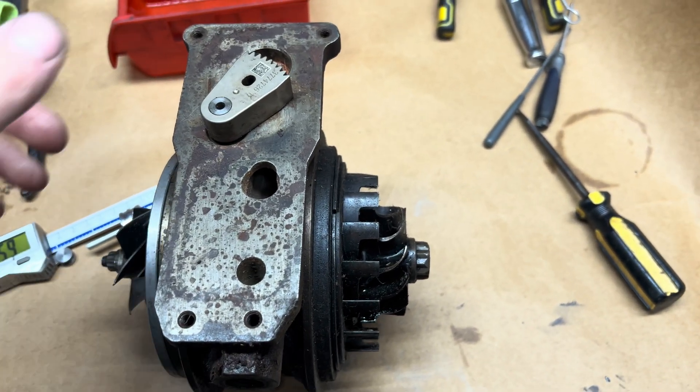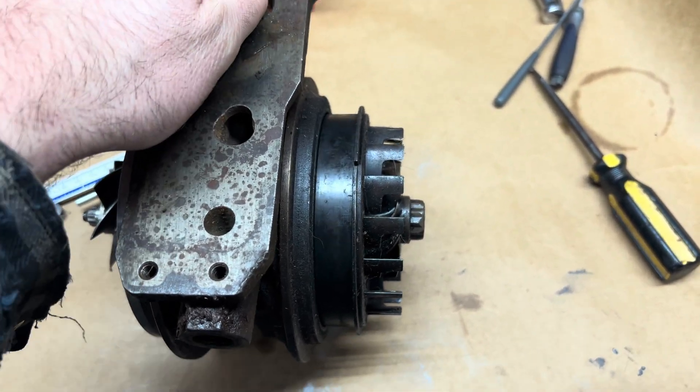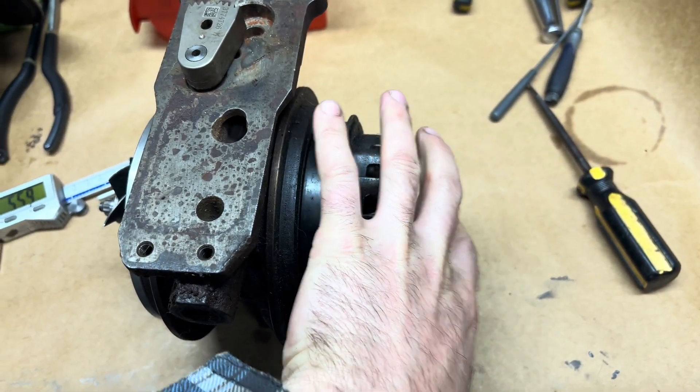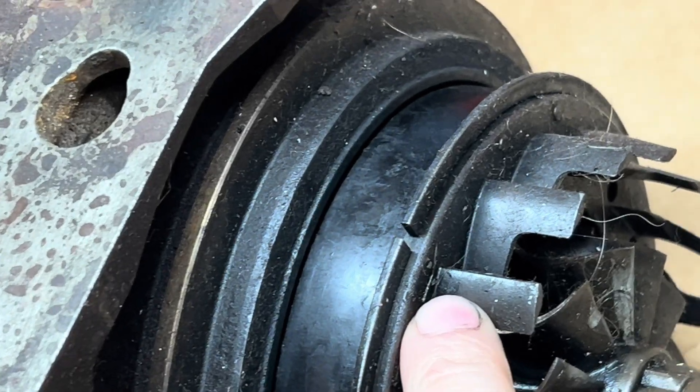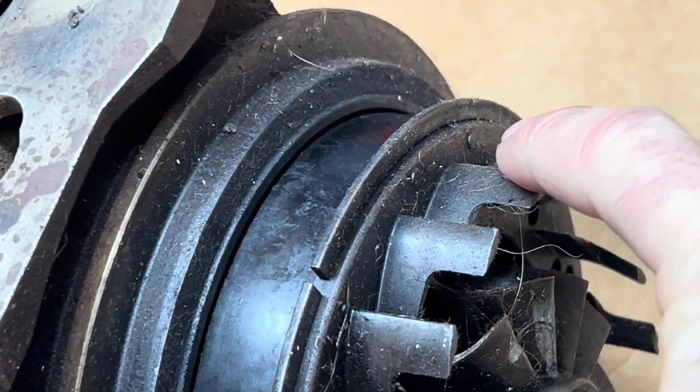The way it works on the VE model is it actually comes all the way out, but you need the exhaust housing mounted because it uses these little pegs right here where it bottoms out — you can see one right there.